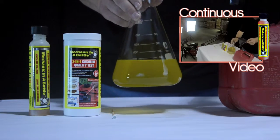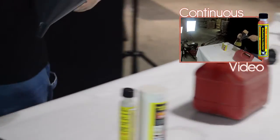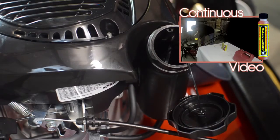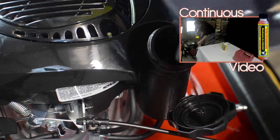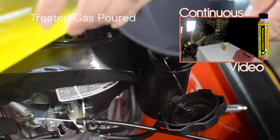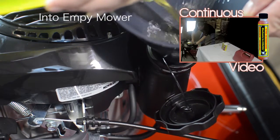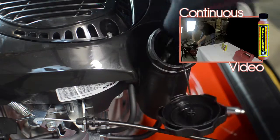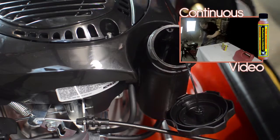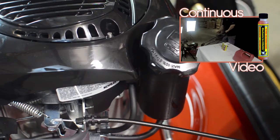Now I am going to use this gas in a lawn mower to demonstrate that it will burn in the fuel system. To prove this, I will pour this sample into an empty gas tank and start the mower. As you can see, the fuel tank is empty. I am going to pour that fuel mixture right in. And now, I am going to start the lawn mower.